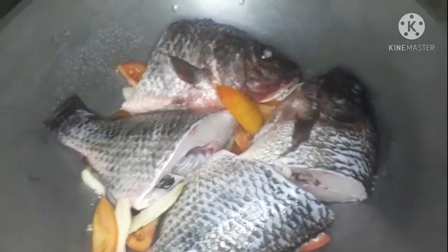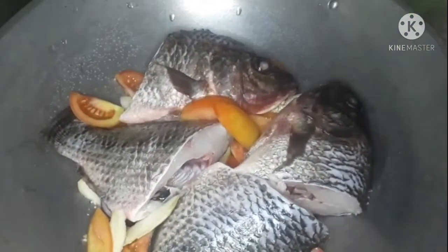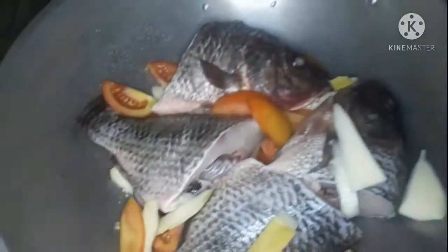Tapos yan, nilagay ko na yung ano sa ilalim, yung ibang ingredients. Mas lagay lang natin ito sa ibabaw.